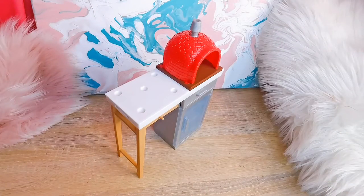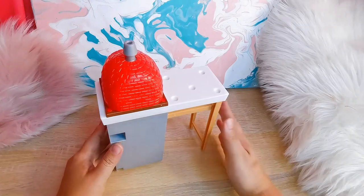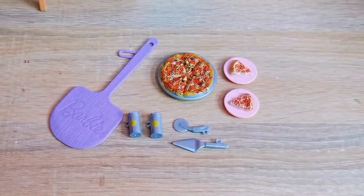The play set doesn't really require any form of assembly. I really like the color scheme used for this toy — the red looks so inviting and the white looks so modern. It's really good for your doll photography.